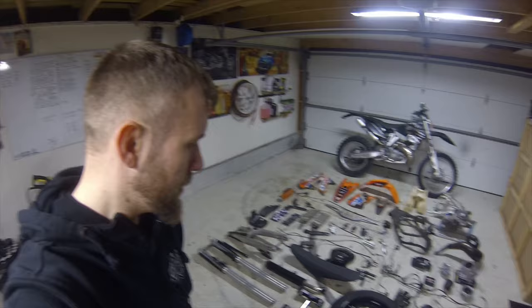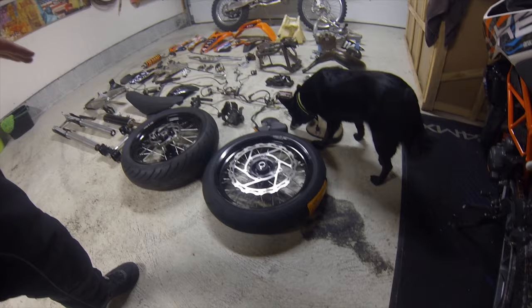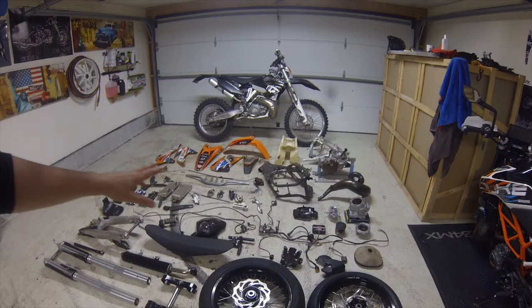The total weight of the parts laying on the ground here should be about 109 kilos, so we still have 9 kilos to lose. I already had a setback — I was planning to save at least 1.5 kilos on the tires, but when the tires came in they turned out to be actually heavier than the tires I had. So I'm still looking for better tires.